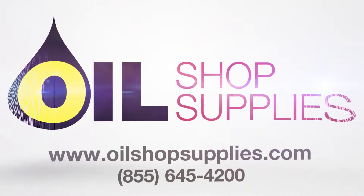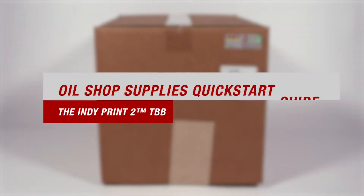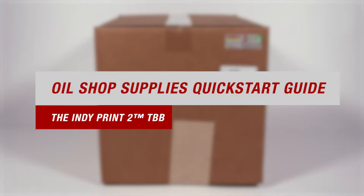Welcome to OilShot Supplies. We didn't invent the oil change sticker, we made it better. This video is our quick start guide for the IndiePrint 2 Tires Brake & Battery Printer, also known as the TBB.